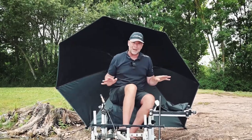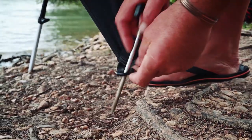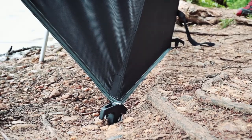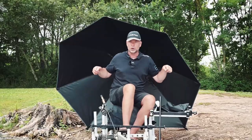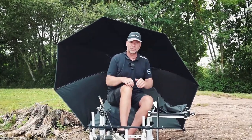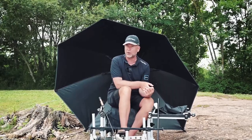At the back of the umbrella it's a flat back, it's double stitched, and it's got three hookup points. It comes with three pegs, so you can put the pegs into the ground and really secure that umbrella to ensure it's not going to get blown away on a really windy day.